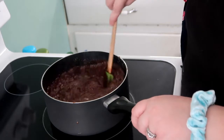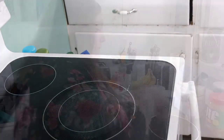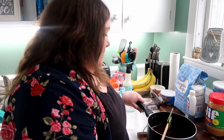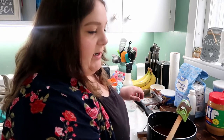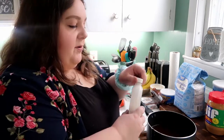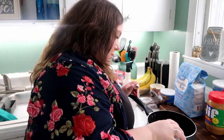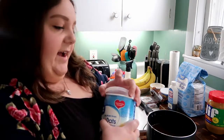After a minute and a half of boiling, go ahead and turn off your burner and take it off the heat. Now that you've taken the chocolate mixture off the stove, you're going to want to move kind of quick because it can harden. We're going to put in two teaspoons of vanilla extract.